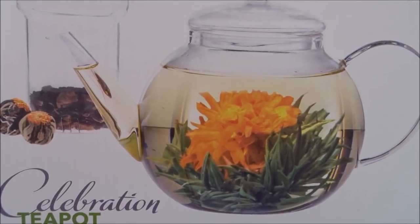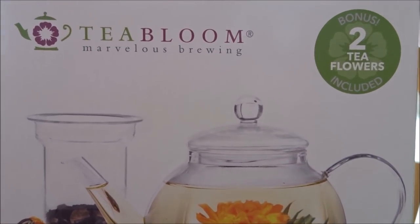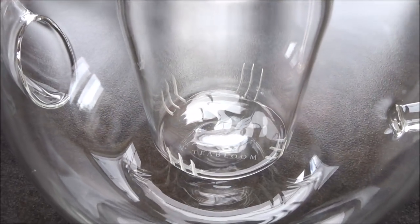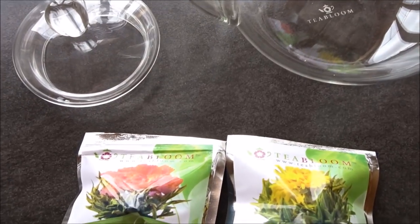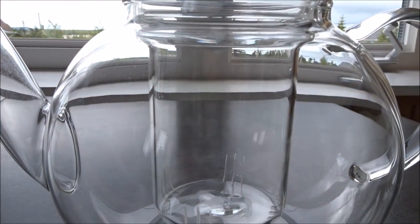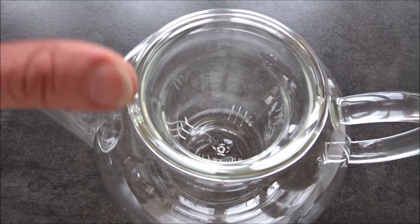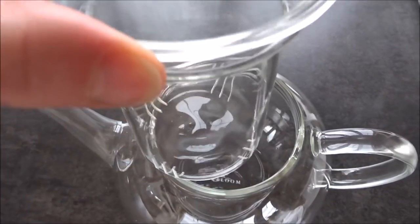The Celebration Teapot gift package from Teabloom contains a beautiful and durable 40-ounce borosilicate glass teapot with removable glass tea infuser, as well as two beautiful blooming tea flowers. The Teabloom Celebration Glass Teapot with crystal clear glass lid and glass infuser is made of hand-blown, lead-free borosilicate glass. It's as durable as it is lovely.